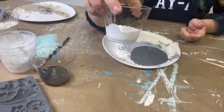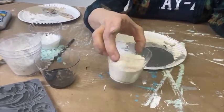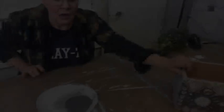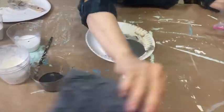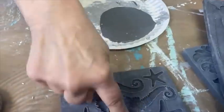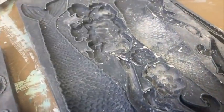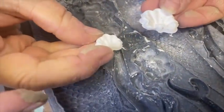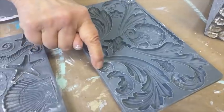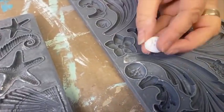I have some glaze medium here that I'll mix with some paint later. I have a texture medium — there are many different brands, use whatever you have. I'm also using air dry clay. I'm using a couple of different molds: this is the seashells mold, I used a couple of little pieces from the mermaid mold, and also one tiny piece from the canvas scroll mold.